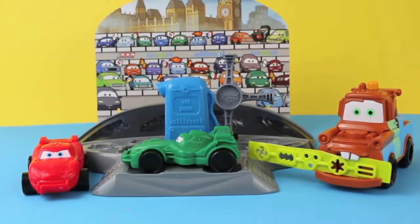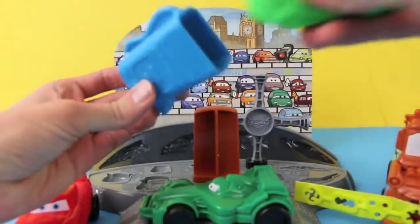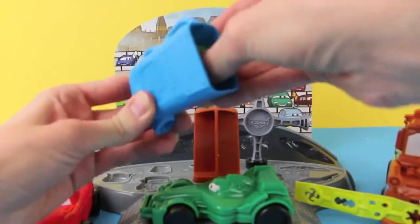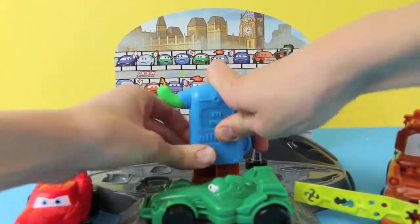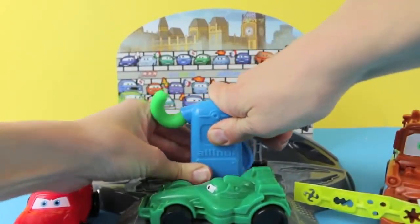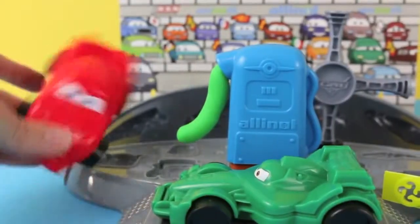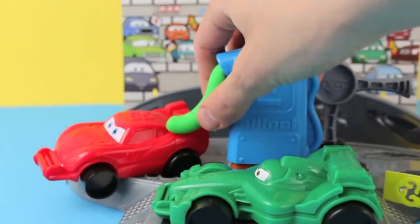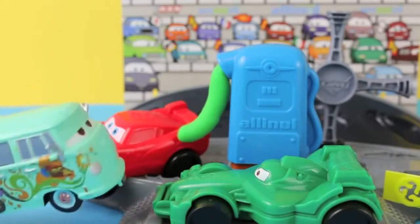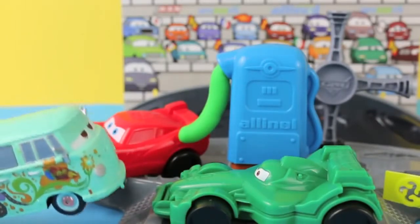Hello, Disney Car Toys here! Today I'm going to show you the Play-Doh Mold and Go Speedway set. With this set your cars can fill up with all-in-all gasoline — just fill the gas pump with some Play-Doh and press down. Now we have some natural all-in-all fuel. Let's fuel up Lightning McQueen so he can get ready for the World Grand Prix race.